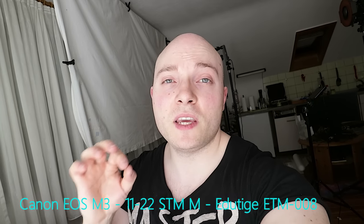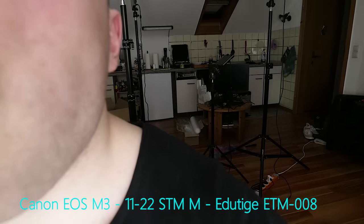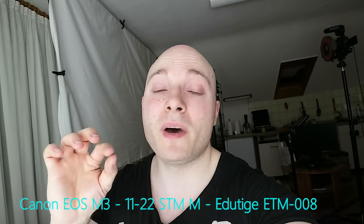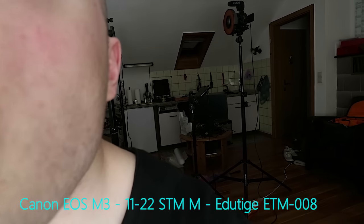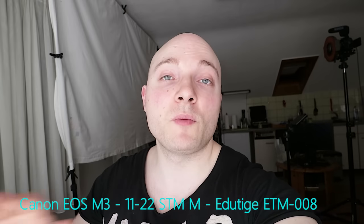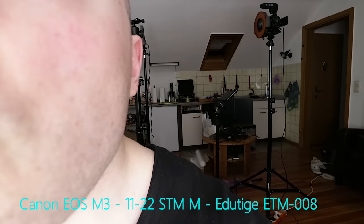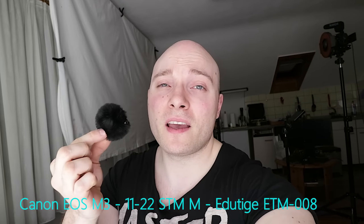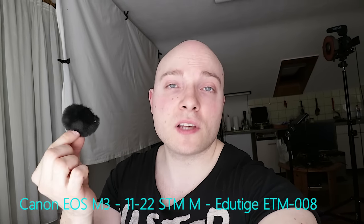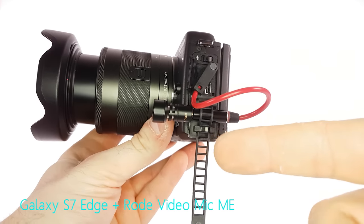Quick artificial wind noise test with the ETM008. This time having the dead cat on. Now having taken the dead cat off, using only the micro foam windmuff. And now pure microphone — no kind of wind protection at all. So although it's a pretty tiny dead cat, it does do a good job considering its size. And by the way, the shorter a cable you can find for this kind of setup, the better.